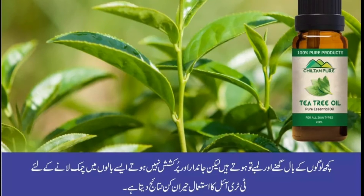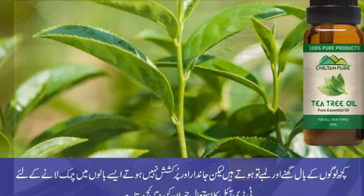چند قطرے ٹری ٹری آئل اور ناریل کا تیل ملا کر سر کی جلد پر دس منٹ تک مساج کریں اور پندرہ منٹ تک لگا رہنے دیں، پھر شیمپو سے دھو لیں۔